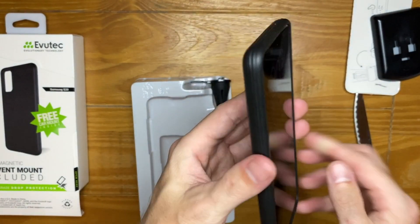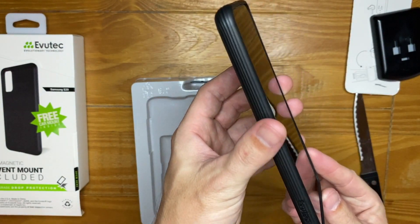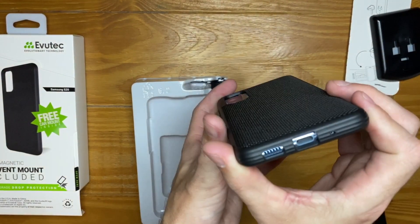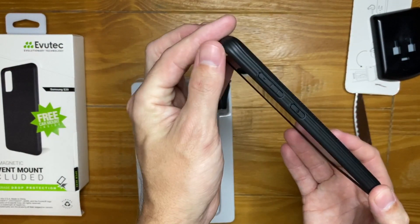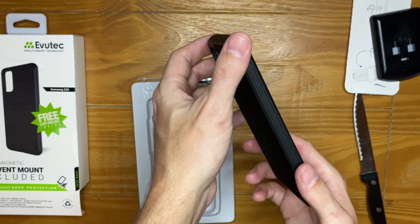There's a nice lip around the edge for protection on the black case as well. On the bottom we have the speaker, charge port, and microphone. It looks really really nice.